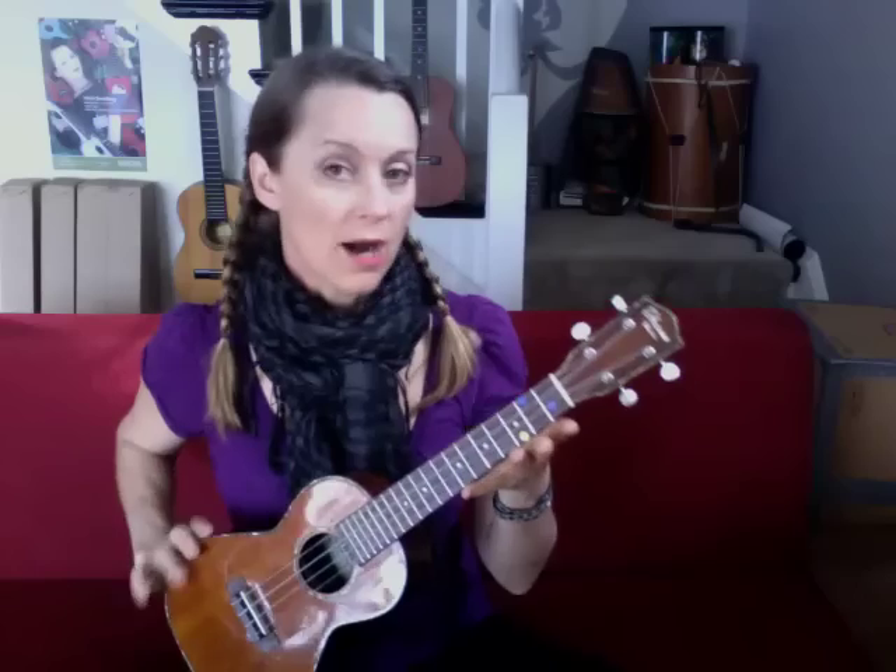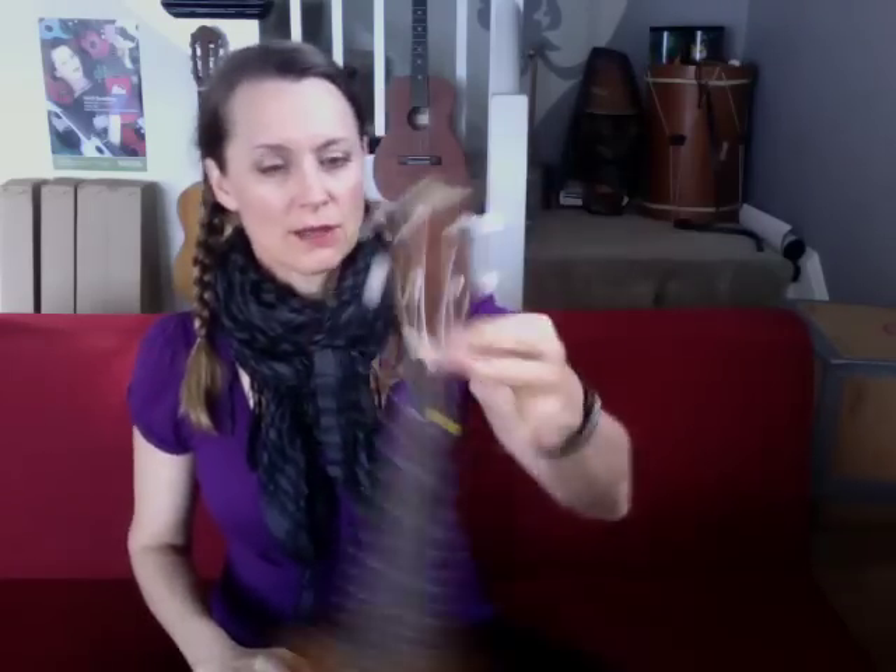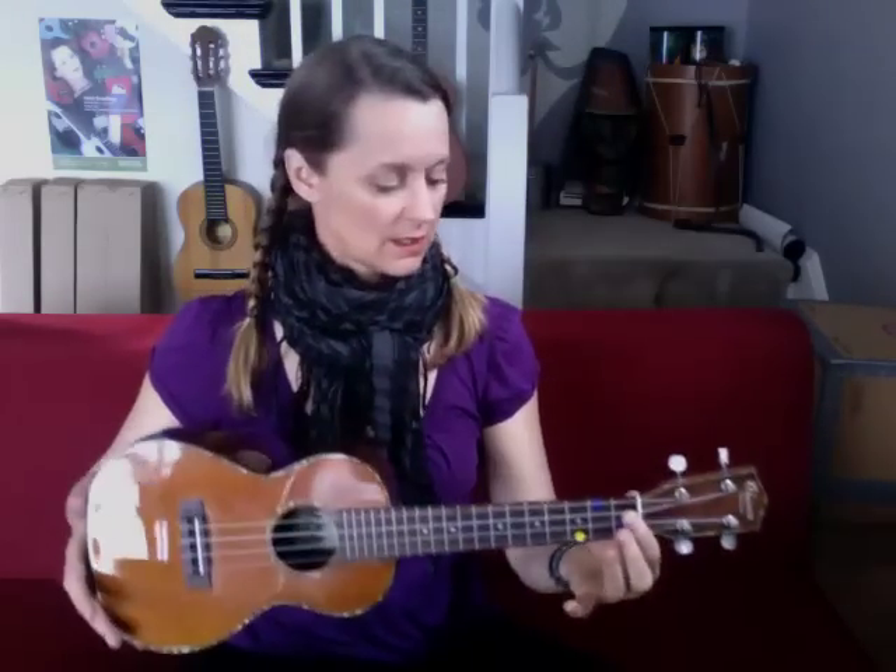Now we're going to take our index finger. This is a lesson on holding the ukulele - we're not fingering a chord yet. Take your index finger and pinch the ukulele and let it dangle from your hand. Just nice and easy like that. Take a look at your wrist as you're holding it - you see that your wrist is just nice and straight. It's not bent up. It's nice and easy, nice and relaxed. That's the way you want your hand to be when you play. Just take the instrument and keep your wrist just the way it was.